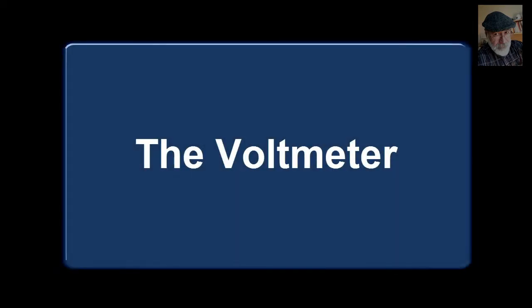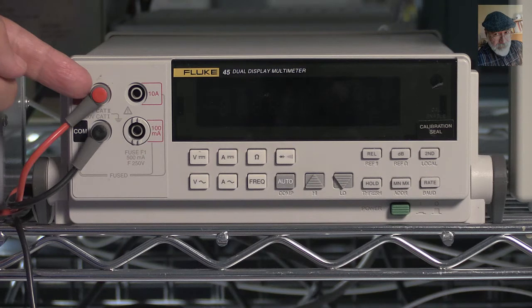Hello and welcome back. Now we move on to using the multimeter as a voltmeter in DC. First, check that the red probe is on that socket with the little letter V. Clear indication, huh?